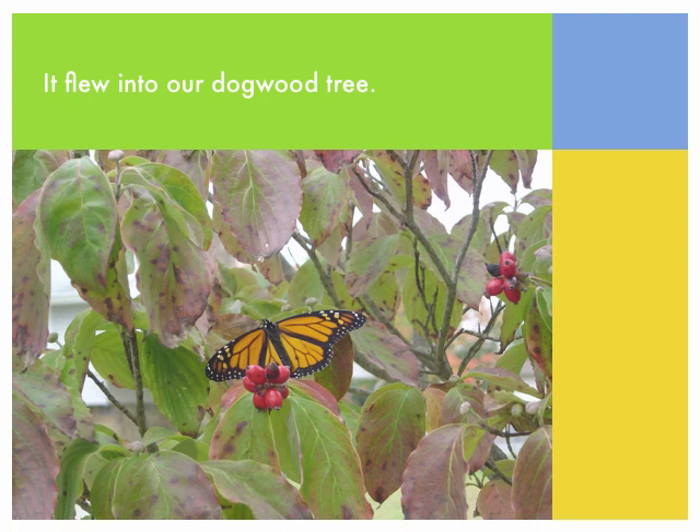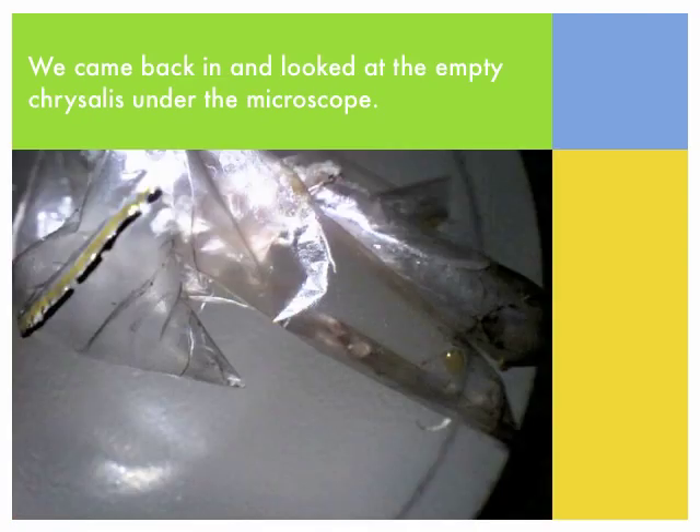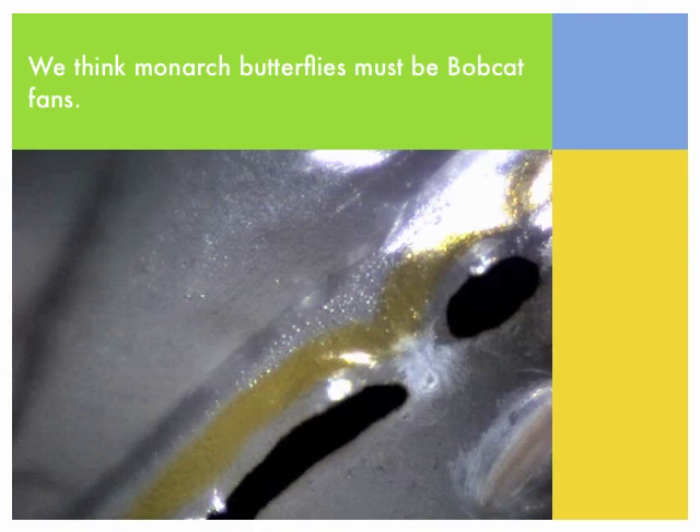It flew into our dogwood tree. We were very excited. We came back in and looked at the empty chrysalis under the microscope. We think monarch butterflies must be Bobcat fans.